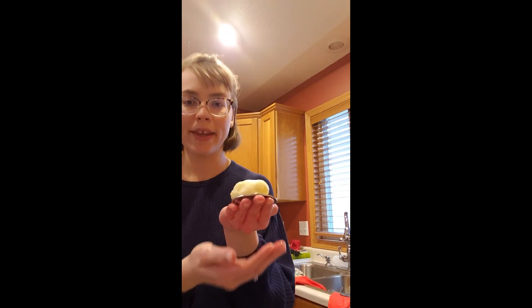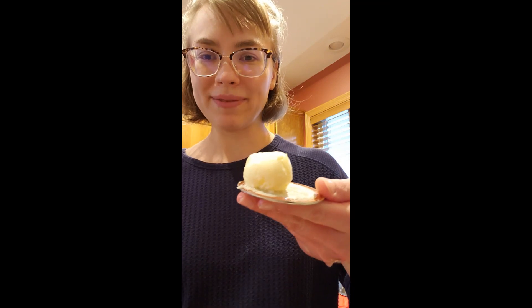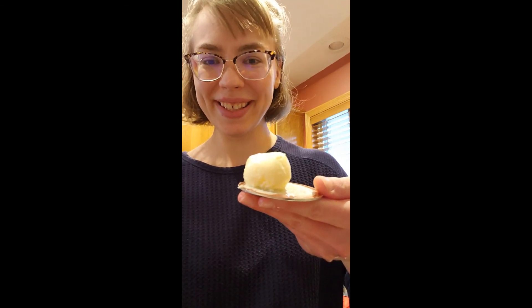And there you have a nice little butter ball. Thanks for watching. Bye!